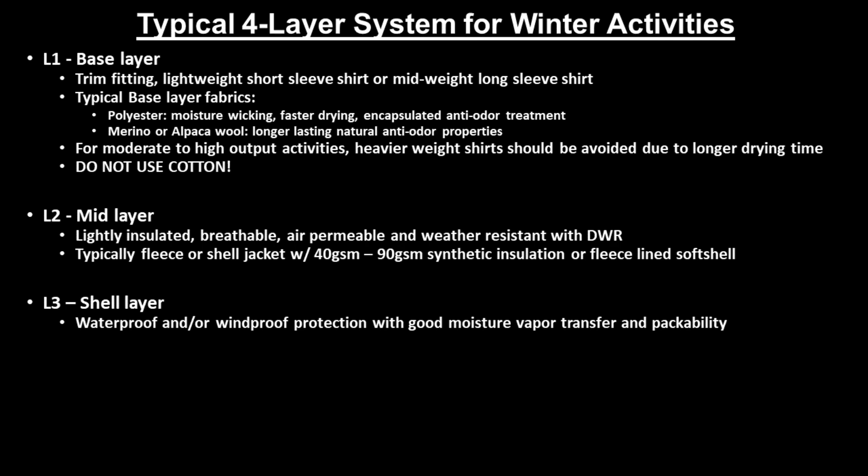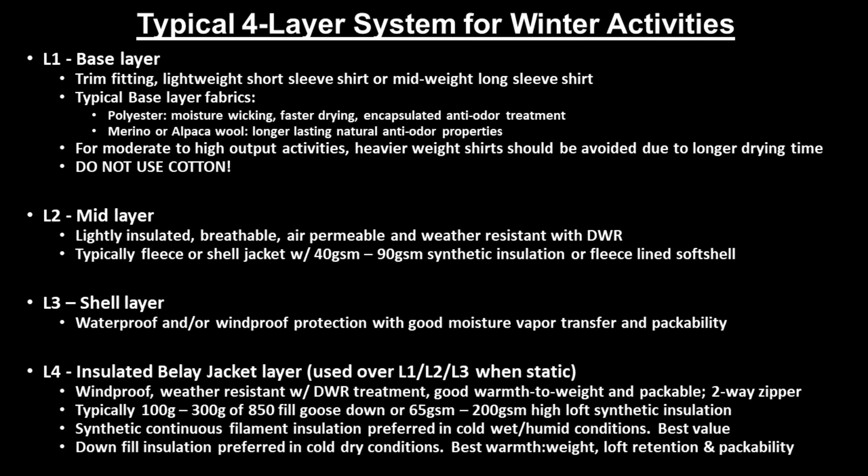Layers 1, 2, and sometimes 3, depending if it's wet and/or windy, are what's referred to as your active layers, since these are the layers you will be using when engaged in your winter weather activities. The fourth and last layer is your insulated belay jacket layer, which is meant to go over all your other three layers when you are static — meaning you're on belay duties, resting for lunch near the hiking trail, or hanging outside relaxing at camp. This layer will be windproof and weather-resistant with a DWR treatment, with a good warmth-to-weight ratio.